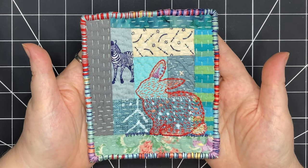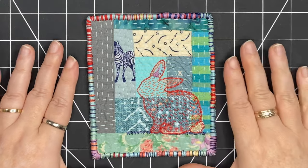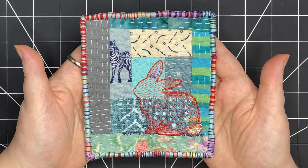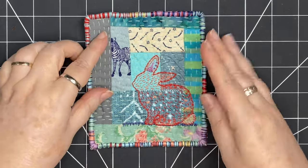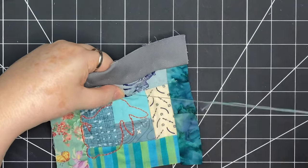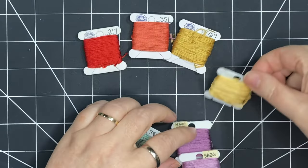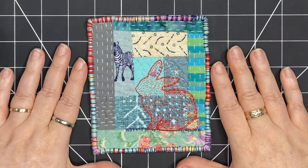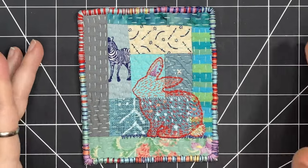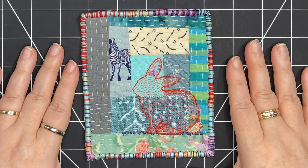I've taken a hand quilted log cabin and turned it into a fun slow stitching piece. Join me today and I'll show you step by step how I made it — starting with the bunny template, adding slow stitching to the background, talking about how you can tell if colors go together, and then taking those colors and stitching them all around the edges with blanket stitching. I'm so glad you're here. Let's get started.